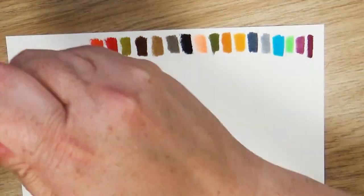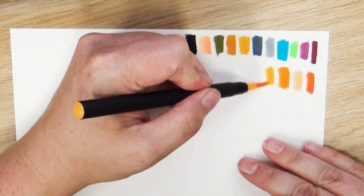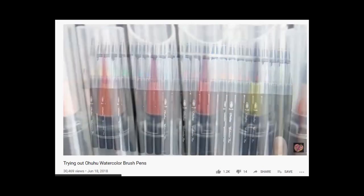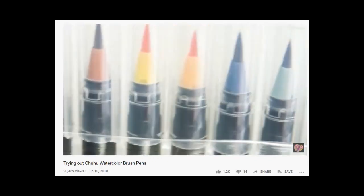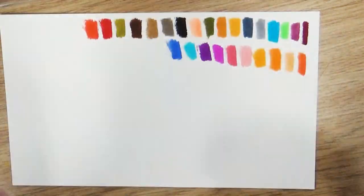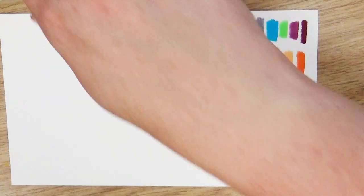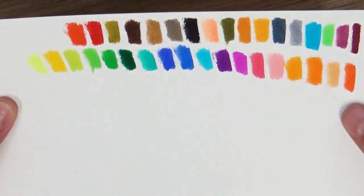One of them is a watercolor brush pen set that I got from Ohuhu. I even did a review about this marker back in 2017. I compared the two pens and they are exactly the same — the same color, the same barrel, the same cap, the same brush. The only thing that's different is Ohuhu actually put their branding on the pen. So if you're thinking this looks familiar, that's why.